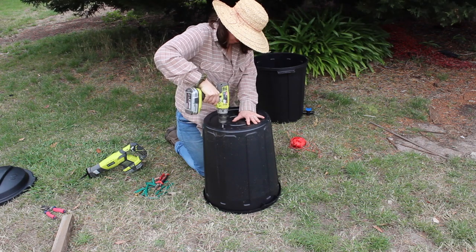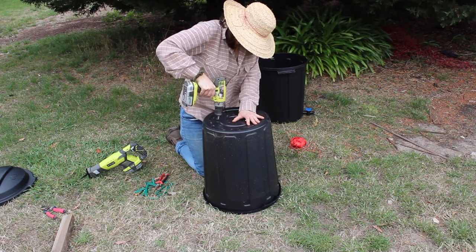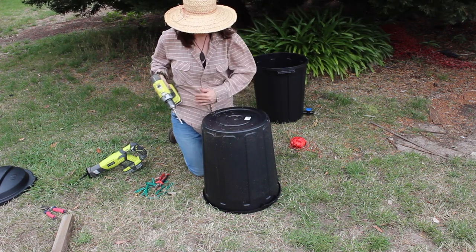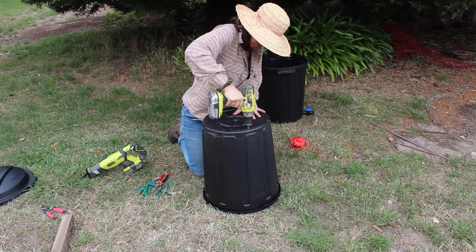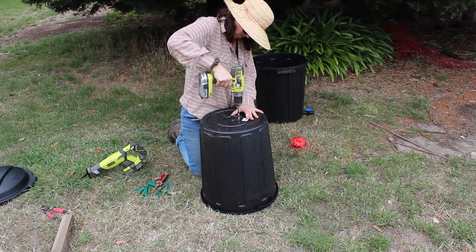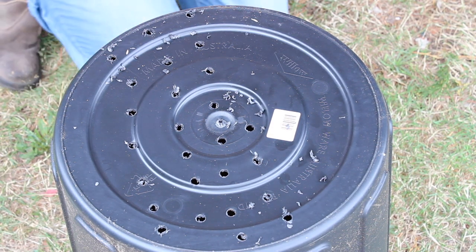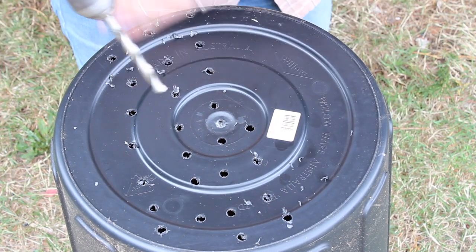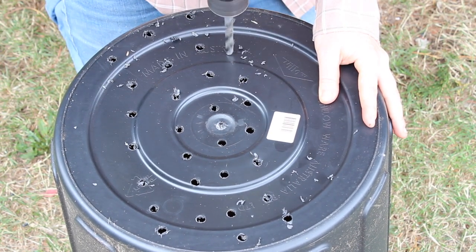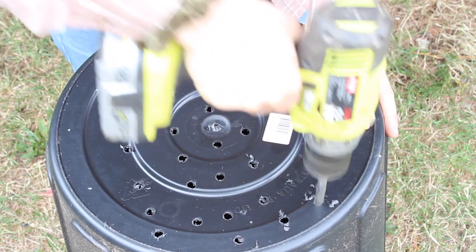Now we're working with the inner bin — the one that doesn't have the tap. What I'm doing here is cutting away most of the bottom of the inner bin but leaving behind some slats that will support the castings in the main inner container. This is particularly important when harvesting: I'll lift out the inner bin, put it onto the lid, and then reach in to get the casting tray. During that lifting process I don't want all of the castings that aren't yet mature to fall everywhere. The slats of uncut material provide that little bit of extra support.